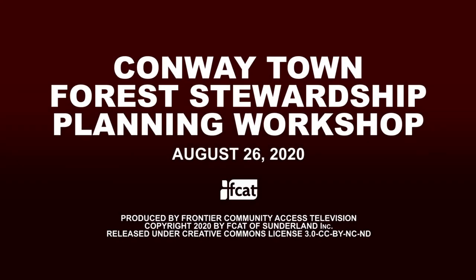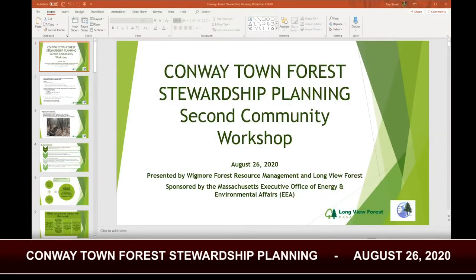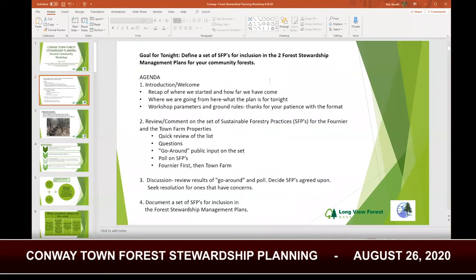Welcome everybody. I'm Alex Barrett with Longview Forest, and Mary is here as well. Phil is going to join from the waiting room. Welcome to the second community workshop session. We're really excited everybody is here. The main goal for tonight is to define a set of sustainable forestry practices to include in these plans.